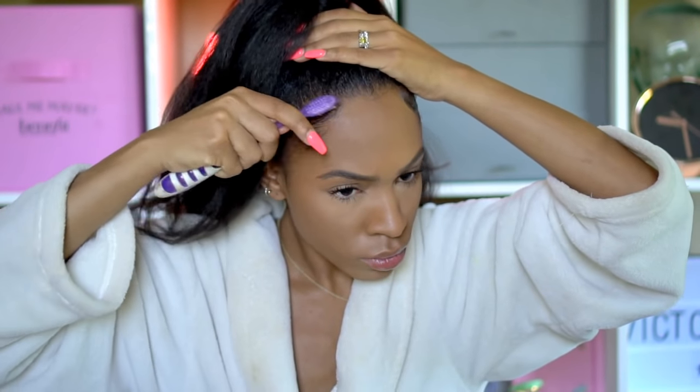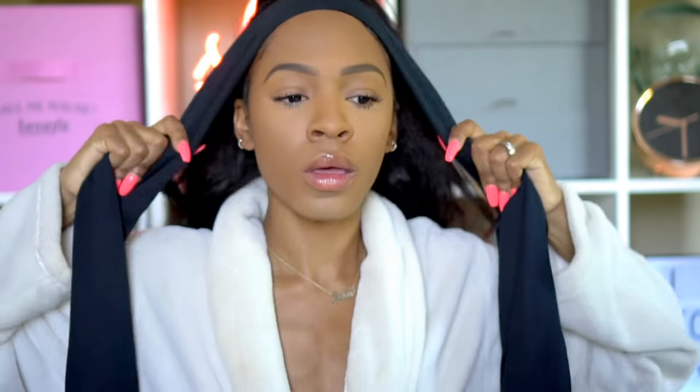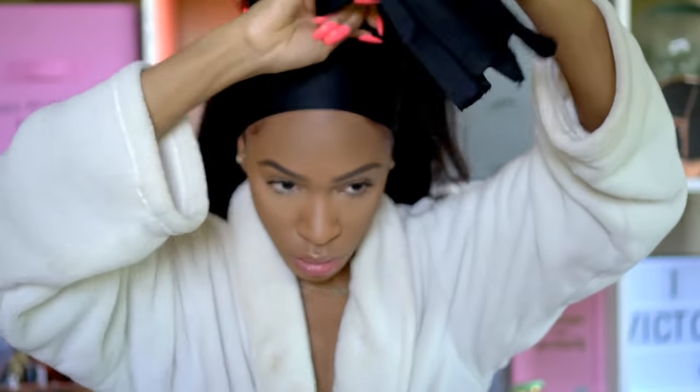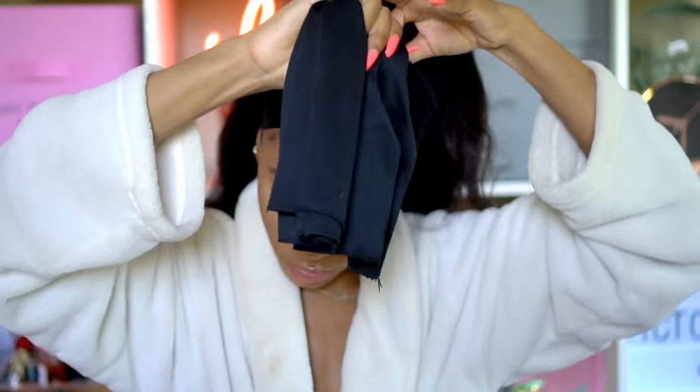Ideally I would not do this when I have makeup on because I hate getting makeup in my edges. I'm tying my hair down to make sure the edges and all the little short pieces are slicked down and dry. I let this sit as long as I possibly can. I usually do this while doing my makeup so that by the time I'm done, my hair is slicked down. I let it sit for about an hour.